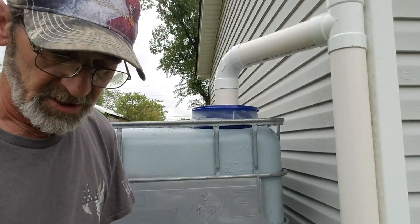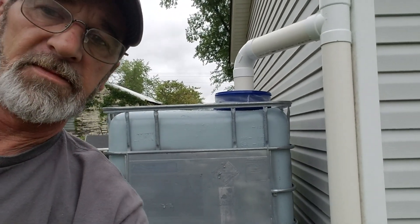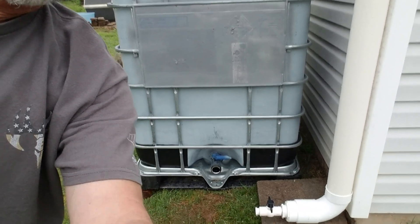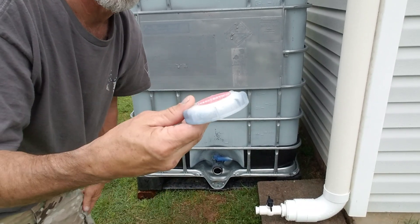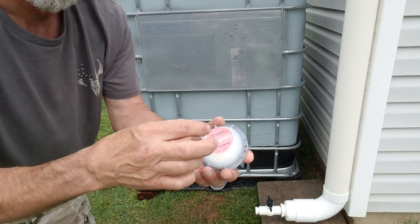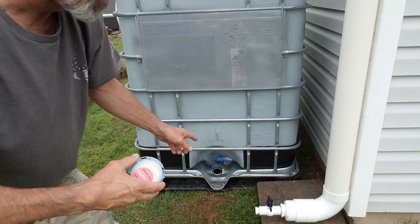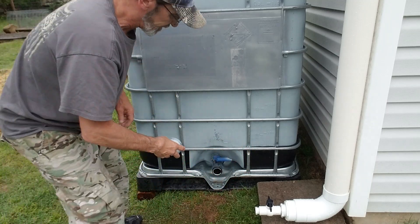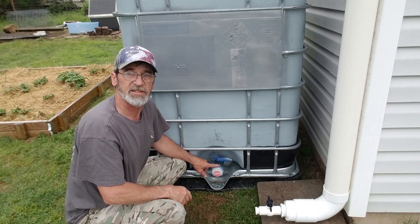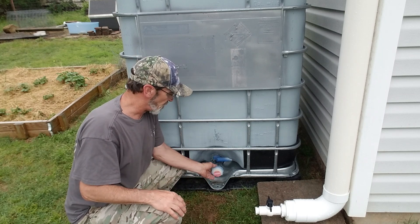And then the ball valve down here — so basically this lid goes on there, I'm going to drill a hole in here, I'm going to attach a water spigot to hook my water hose to. It just screws right on here, and once I get that on there I'll be able to attach my water hose to it and water my garden.